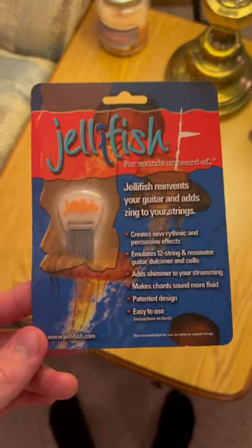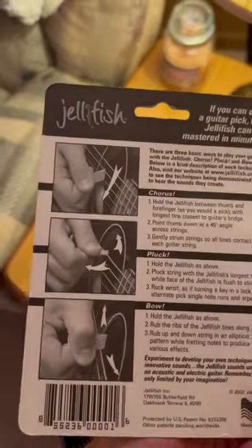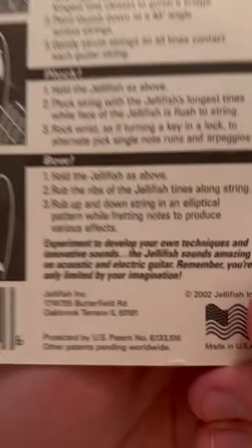All right, there you have it everybody. That is the jellyfish guitar pick. The bowing did not work at all, plucking it was very difficult, but I think the strumming brought it all together in the end.